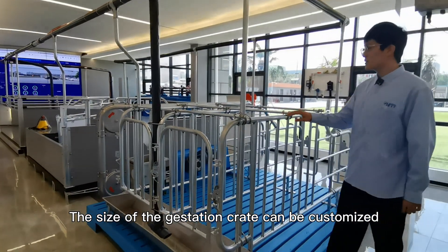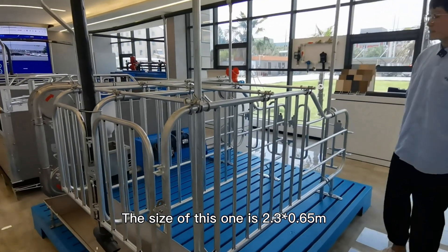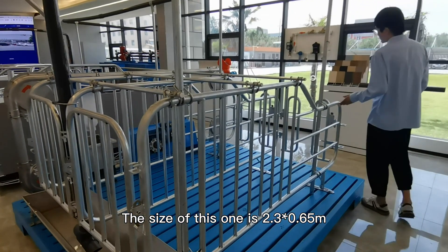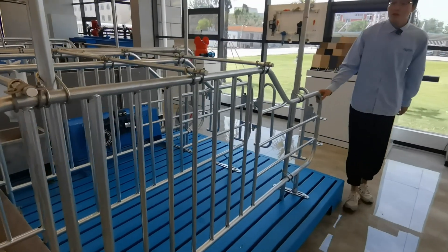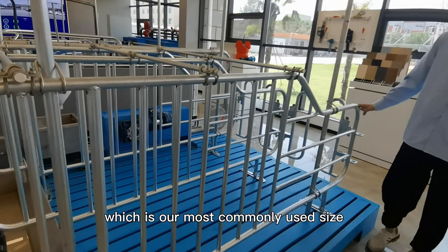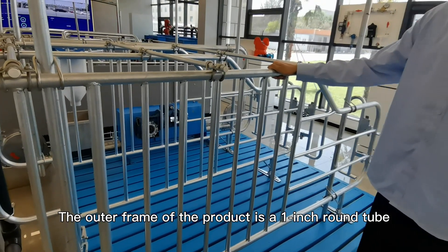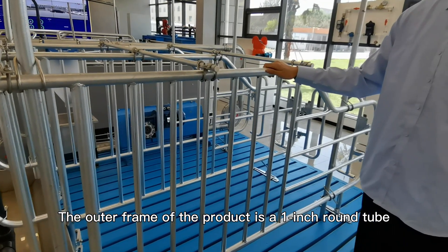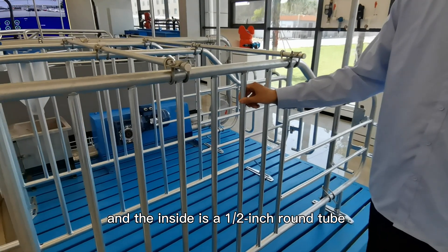The size of the Gestation Crate can be customized. The size of this one is 2.3 x 0.65 meters, which is our most commonly used size. The outer frame of the product is a 1-inch round tube, and the inside is a 1.5-inch round tube.